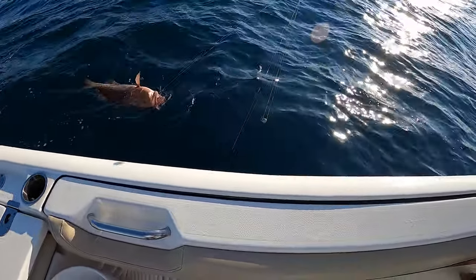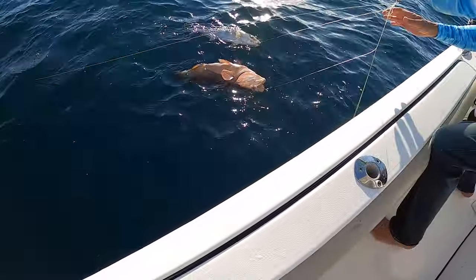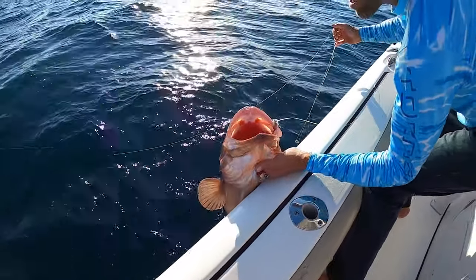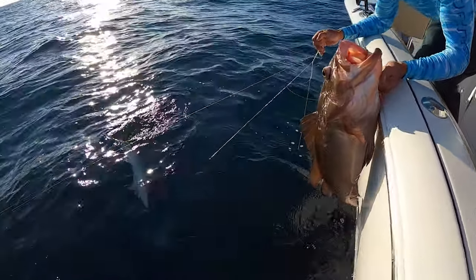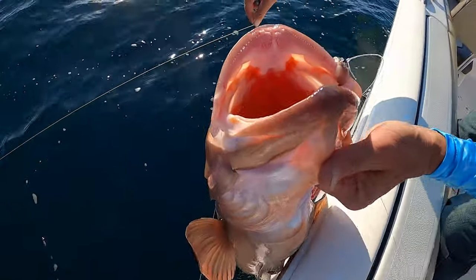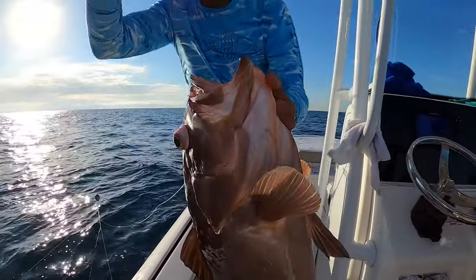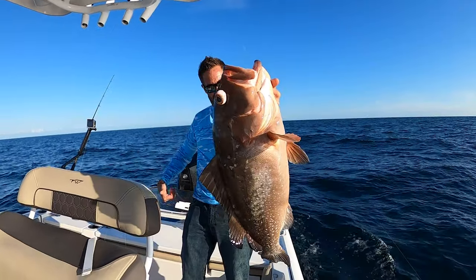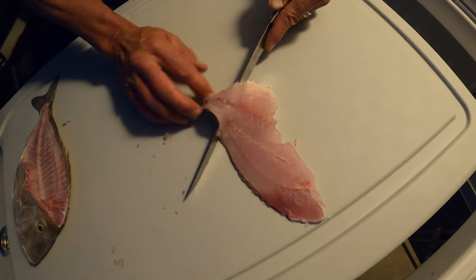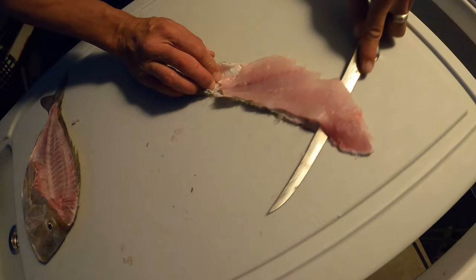Oh my gosh, are you getting this dad? He basically just reeled in my fish. Look at that red grouper! That's my biggest red grouper ever, that's the biggest fish I've ever seen. Look at that girlfriend. I thought it was like a big old amberjack — well there was a little amberjack. Look at that, that thing is a stud baby. It's gotta be 40 inches. That knife's got nice flex to it, man. Got a lot of big fish to fillet.